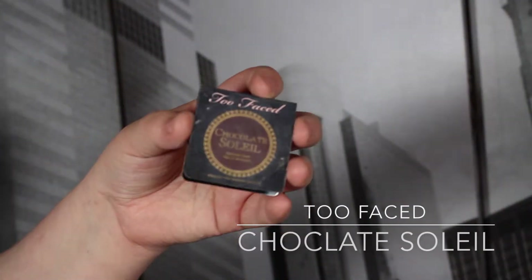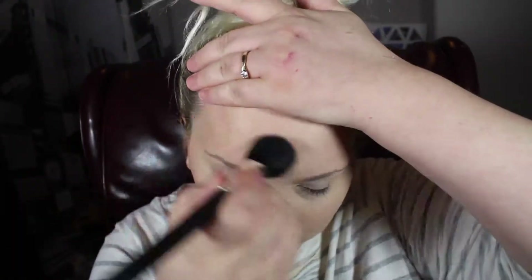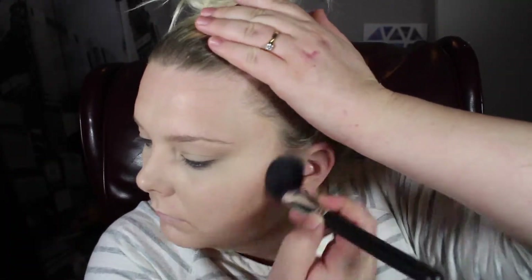Now we'll go into bronzing and contouring. This is the Too Faced Chocolate Soleil Bronzer — this is just a sample and it has literally lasted me like a year. I haven't even come close to hitting pan on it, it's legitimately amazing. I'm just using it on a Morphe brush that I got in the 682 brush set — it doesn't have numbers because it came in the set, but I absolutely love it and recommend it to anyone. It was like $39 — the best brushes I've ever used.